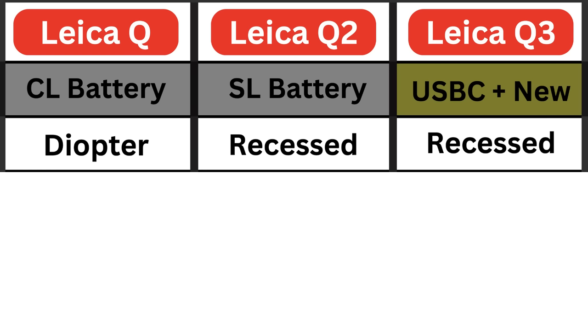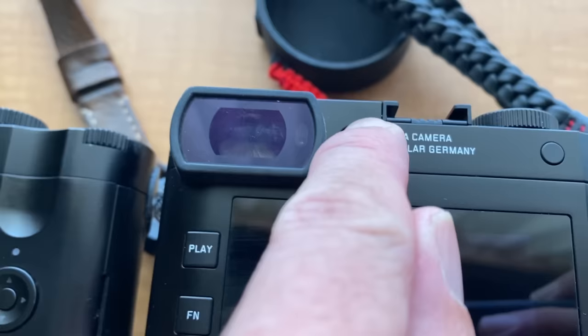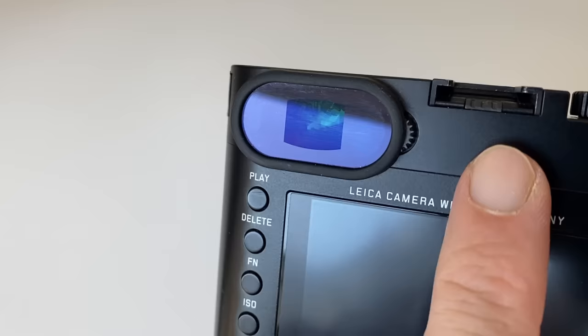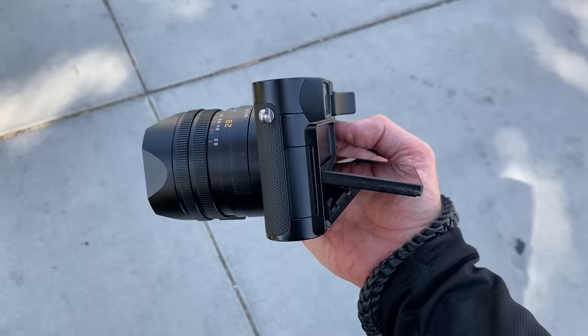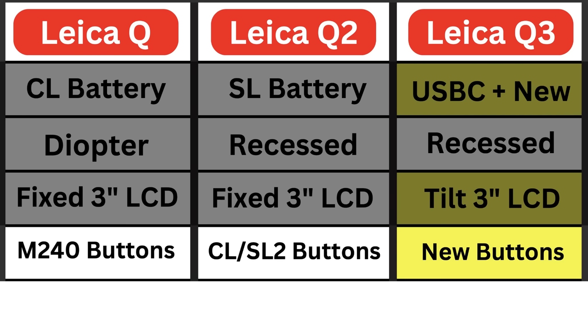All three cameras come with a viewfinder diopter. The diopter on the Q2 and Q3 is recessed, meaning you can't accidentally knock it — whereas the Q's diopter is not recessed and can be knocked quite easily, which is a frustration. All three cameras have a 3-inch rear LCD screen, but the Q3 now has a tilting display. It tilts horizontally, so you can shoot from the hip, though it's less useful for portrait orientation since the screen doesn't tilt in that direction.